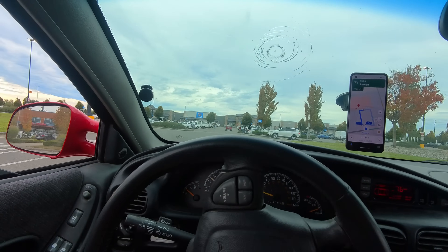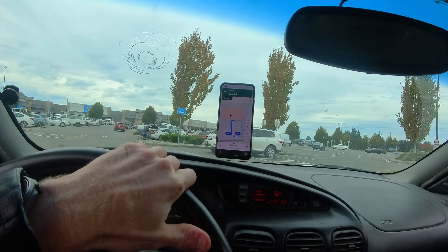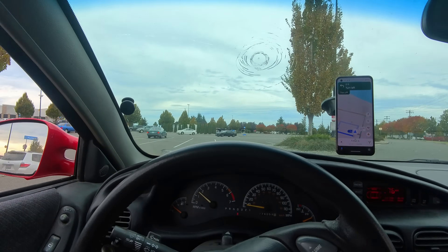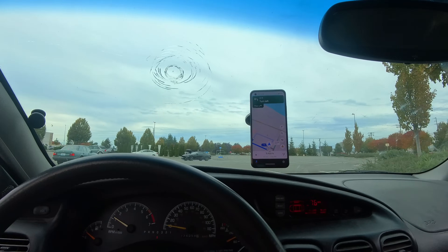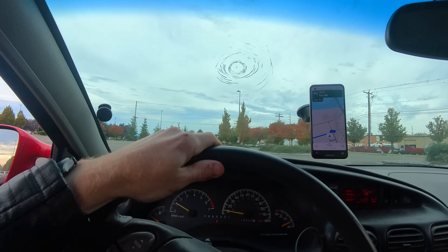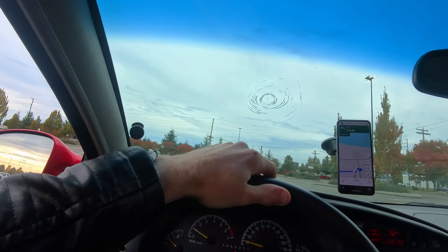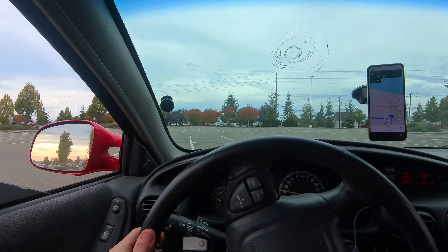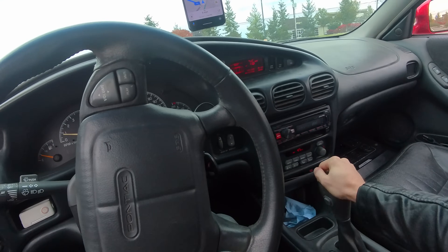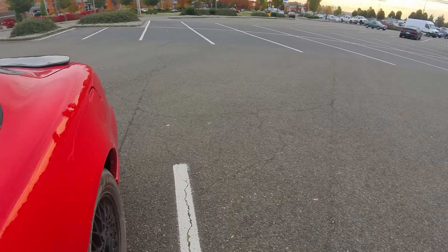We made it to Walmart. Now we can get the tools that we need and we have a place to work. Oh God, it sounds so bad. We're going to park way out here in the back so we're not disturbing anybody. I wonder how much damage I did just driving here — that metal on metal grinding is never great.